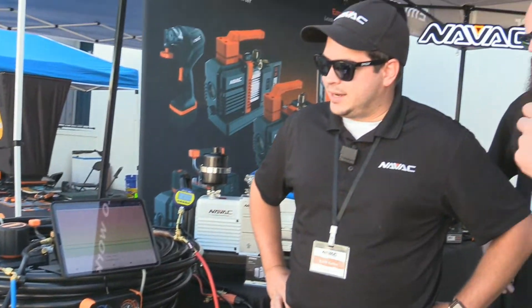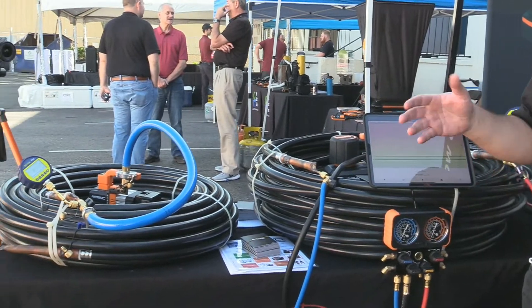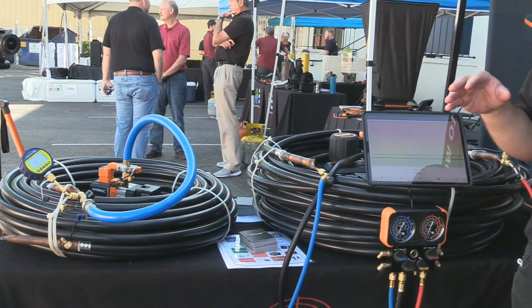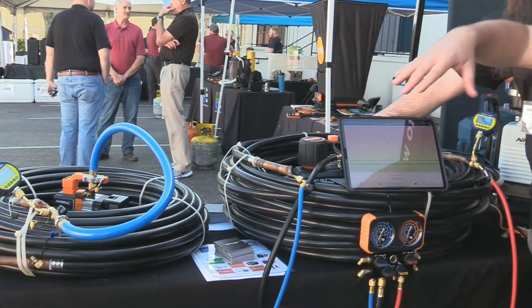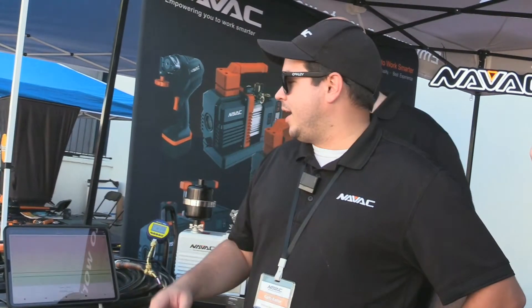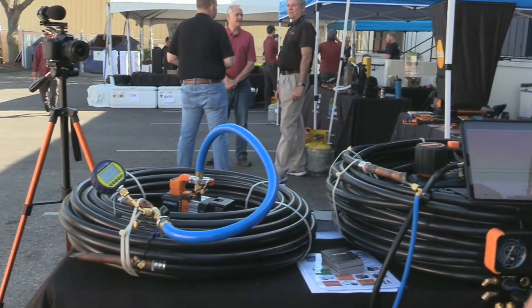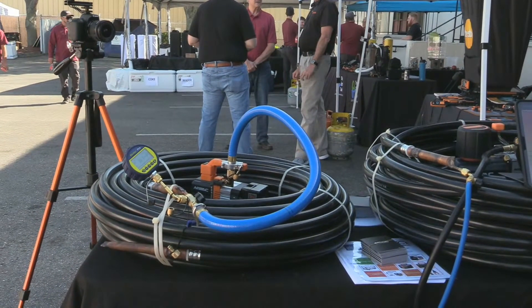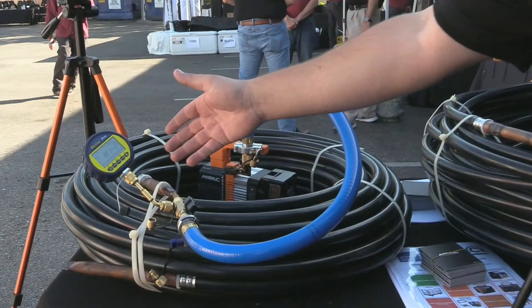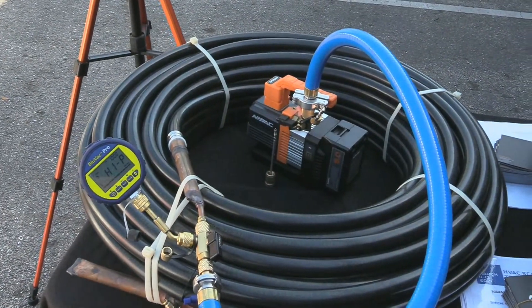What we've got is 200 feet of 7/8 yoga pipe to simulate a 5-ton system with about a 30 to 40-foot line length, because the internal volume is the same when you do the math. We are hooking up a 2 CFM battery-powered pump using the true blue hoses, and we have a micron gauge here — the valve core is pulled. Battery-powered, he said.